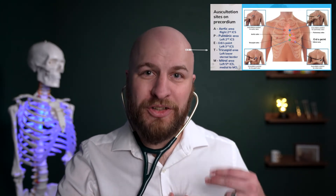Now if you move down one more intercostal space — so you should be between your fourth and fifth ribs — that's where you're going to hear your tricuspid valve, which is the valve between the right atrium and ventricle.